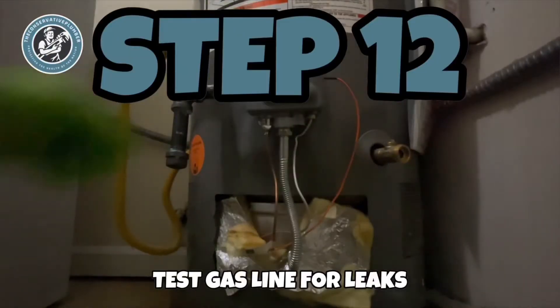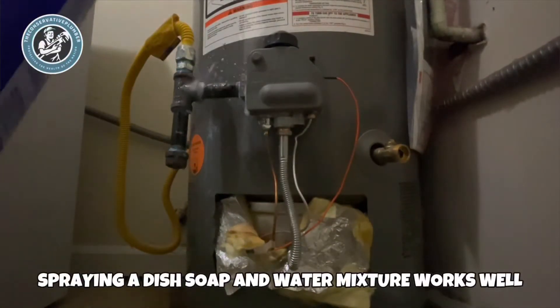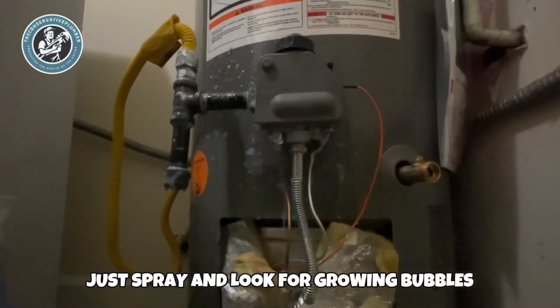Step 12: test the gas line for leaks. Spraying a dish soap and water mixture works well — just spray and look for growing bubbles.